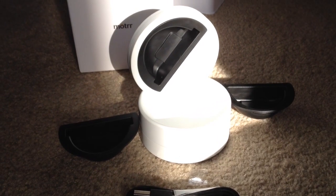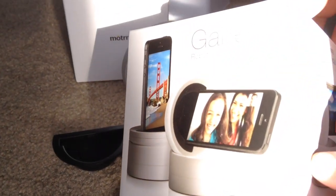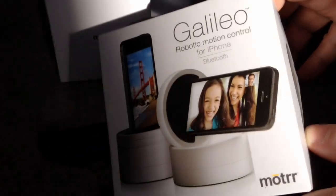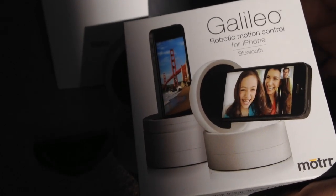So this is the Galileo robotic motion control for iPhone Bluetooth unit. This is Chris Rashna 24K on Twitter.